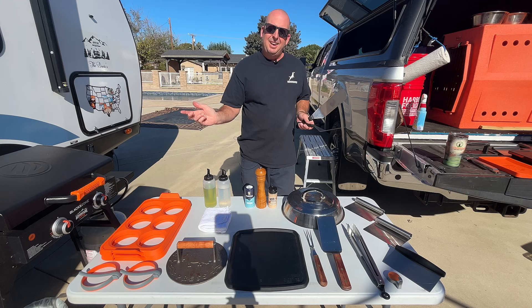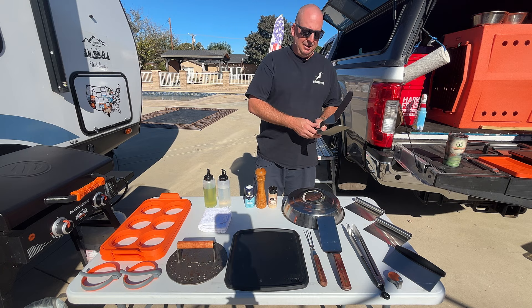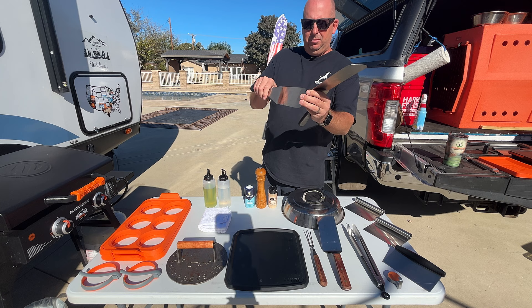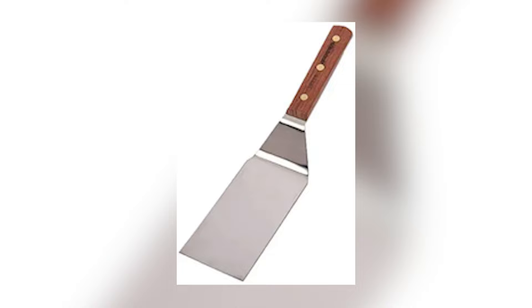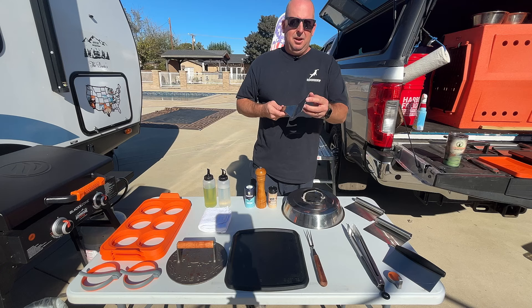When it comes to spatulas, I've used and owned the really thick heavy-duty ones from Blackstone, but ended up selling those after the first time I used them because they were just too heavy. So I bought these lighter ones — they're somewhat flexible, very light, very comfortable, and work really well. But I found they're a little too long for some of the smaller griddles.